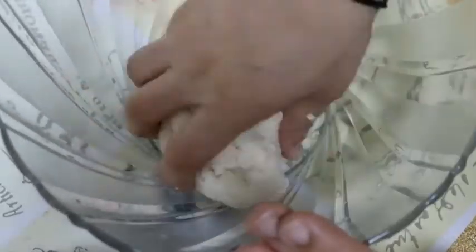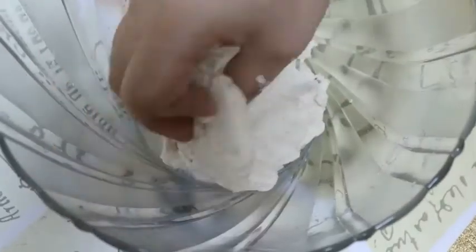When you put it in, you will get the full amount of water. This is a very good thing. I will leave it in the middle of the dish and then cover it. We will leave it for 2 hours.